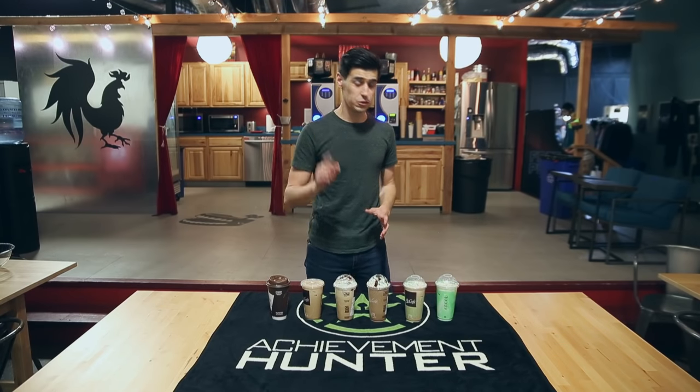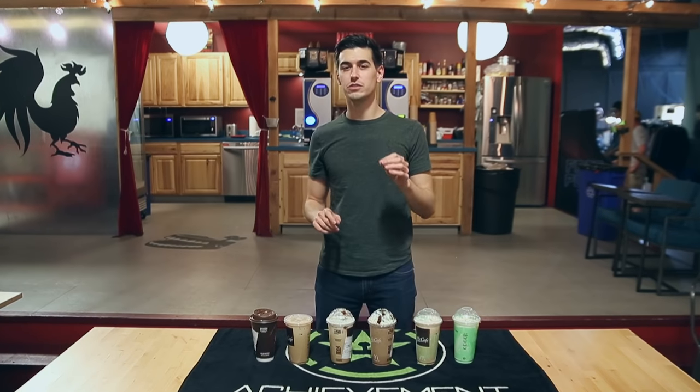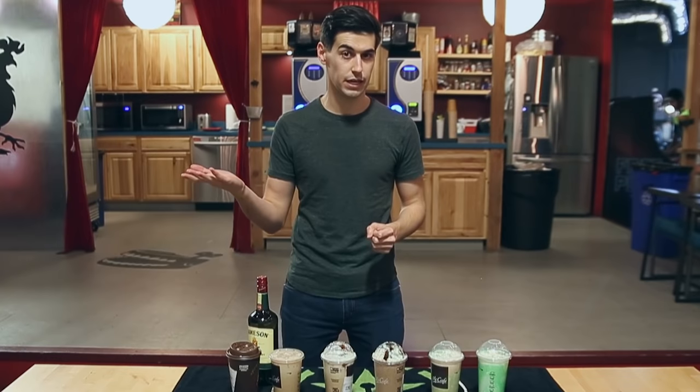Now, to make this drink, it is very simple. What you have to do is go to McDonald's and get one of every Shamrock item — but that can't be it. That's too simple. What's Achievement Hunter about that? Let me show you the secret ingredient, the pièce de résistance — Lil' Jameson. But will that pass our panel of expert, professional alcoholics? Let's find out.